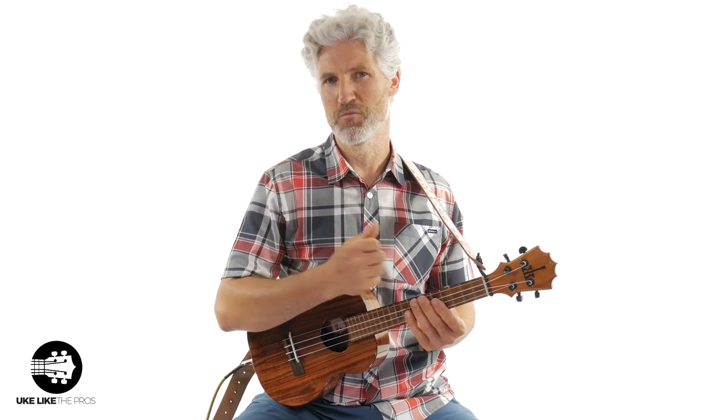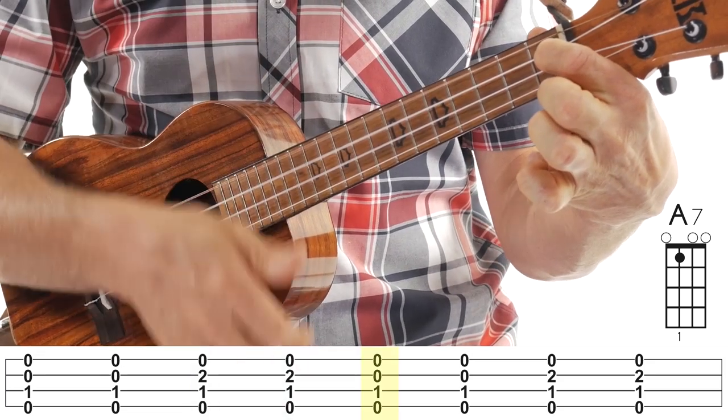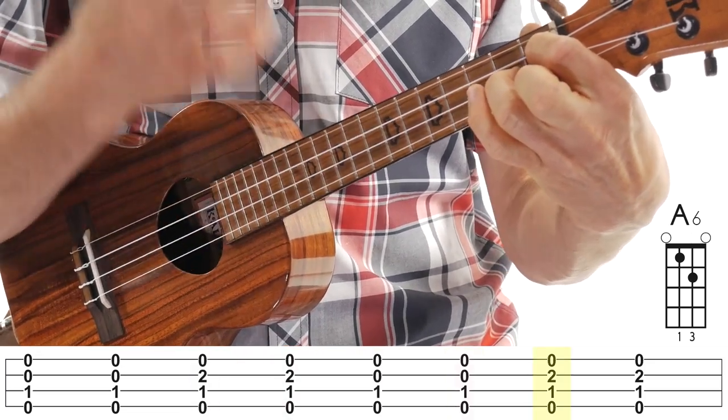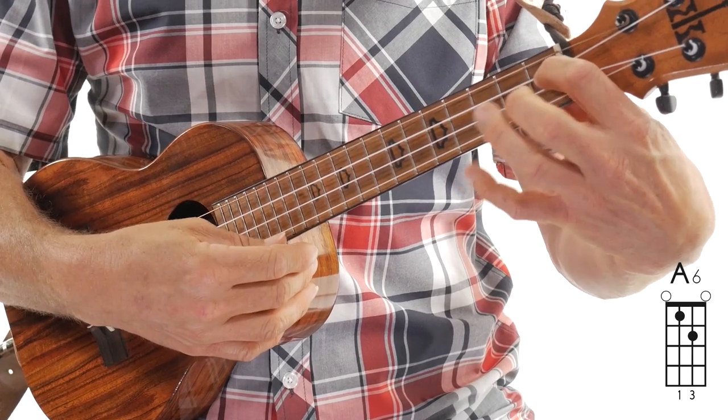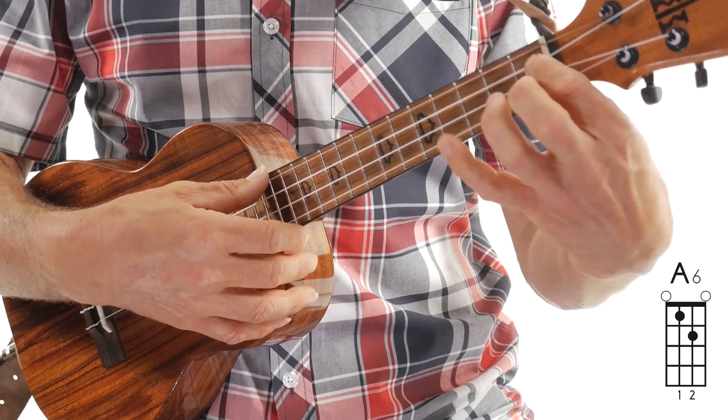If you want to get real technical, some of you might call it an A13, and that's totally fine as well. But honestly, don't worry about it — just follow what I'm doing here. You're going to do that twice, and then you're going to go back to that A7, take the finger up, and then add that finger again. That's one measure. Now, if you prefer, instead of using your third finger and you want to use your second finger, or your middle finger, that's totally fine as well.